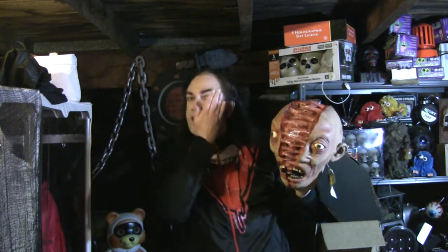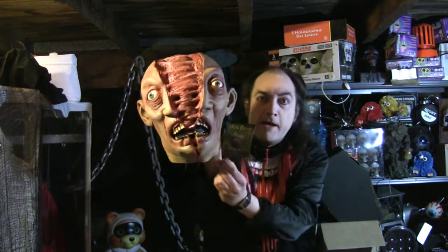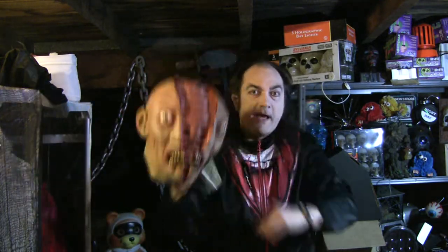Some people get this confused with a similar mask that came out around the same time called Let's Split, but that one was different. It had bone in the middle and it had the face kind of splayed out. Anyway, this is Time to Split — it says right on the tag.